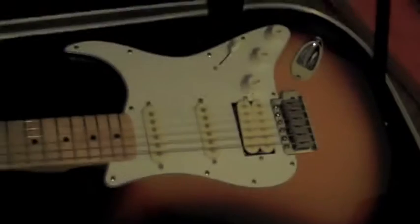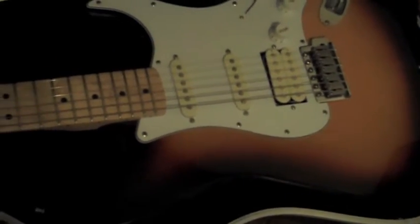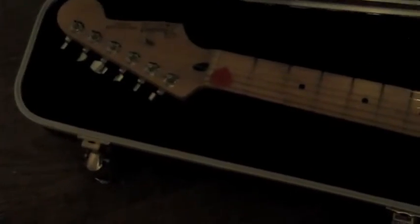My name is Tim, and I'm going to show you today — it's nothing special, it's just a standard Mexican Strat with a maple neck and standard tuners. I bought it on eBay for about 300 bucks, which isn't bad.